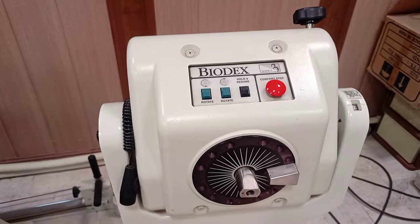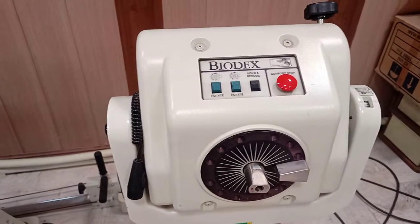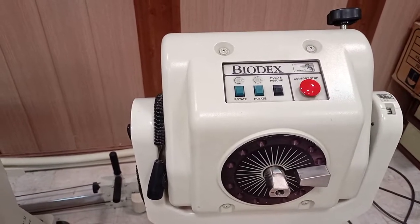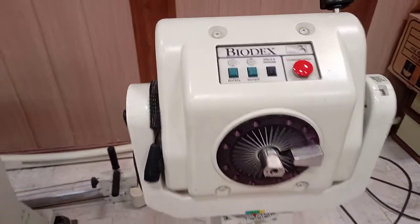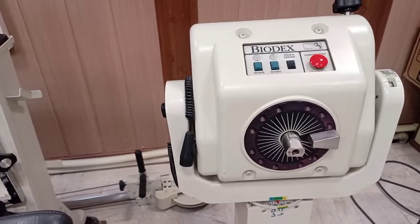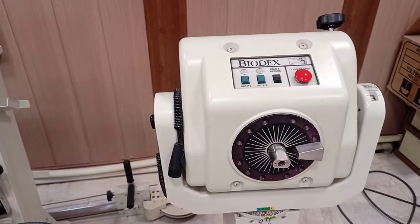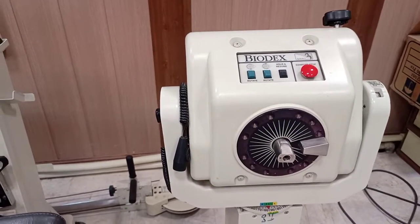Assalamu alaikum. Today we'll be discussing Biodex. This is Biodex System 3 and we are about to discuss the isokinetic system. This is basically an isokinetic system by Biodex. There are a lot of companies that manufacture isokinetic systems, so let me discuss briefly the parts of the Biodex system.